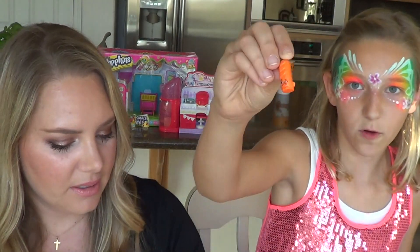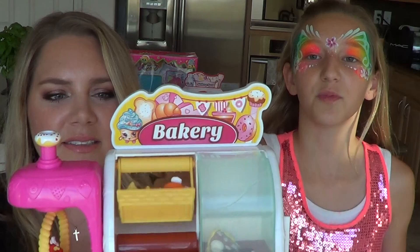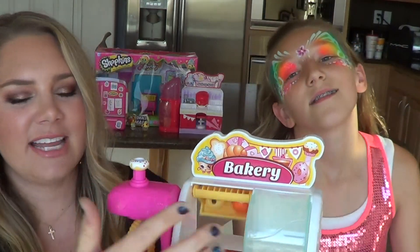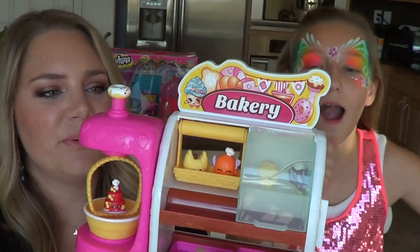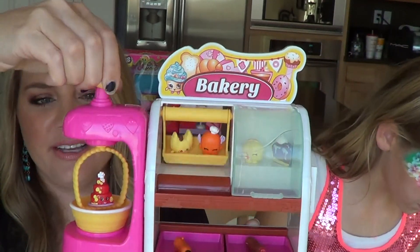The breadsticks have holes in them, and the swing has little holes too — just push them in so no danger will come to your Shopkins, they are perfectly safe! Here is our bakery: we have stuff in the baskets, stuff in our display, in our swing, and in our mixer. So there you go — that is the Shopkins Bakery. It's super cute and if you love Shopkins you're going to love this too.